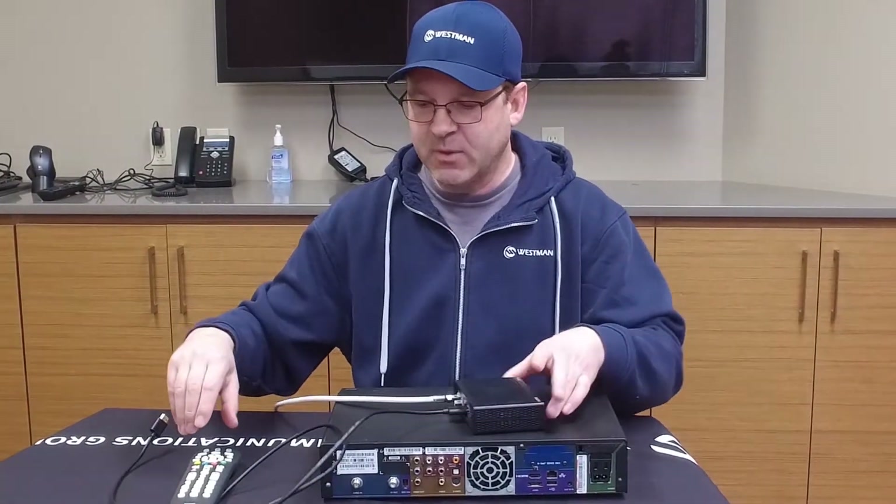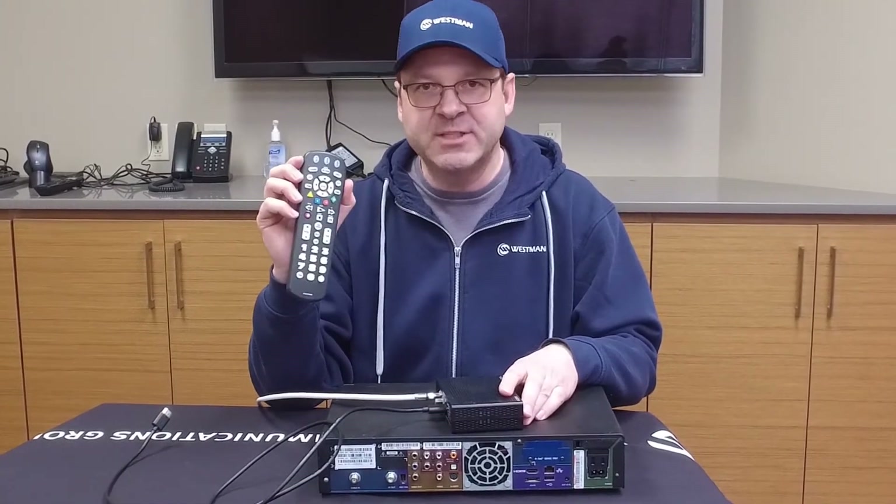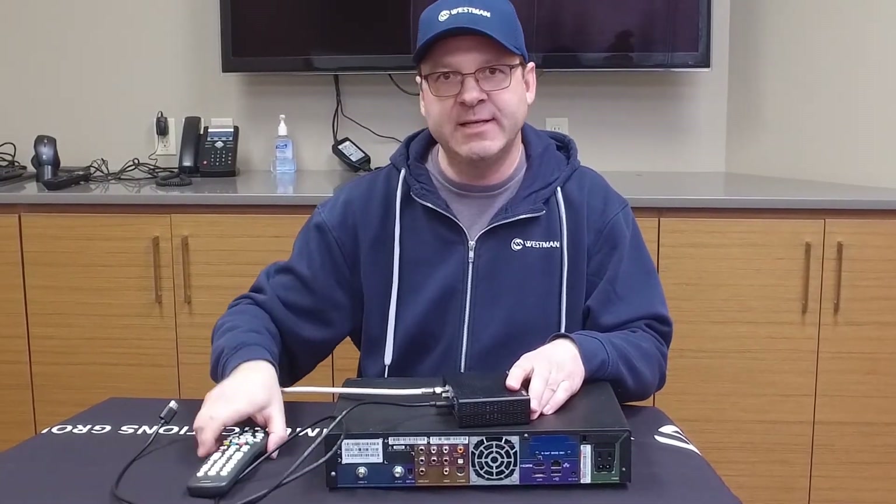Upon power up, which will take about two minutes, take the remote and you should be able to change channels. It will take approximately 30 minutes for the guide to download, so please be patient.